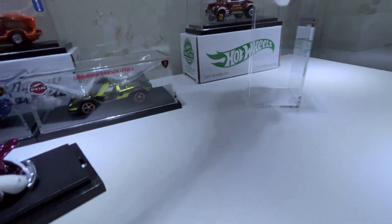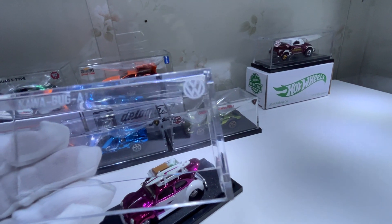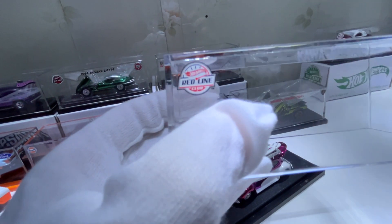Of course, it comes with an acrylic case with Cowabug, the VW logo, and Redline Club on it.